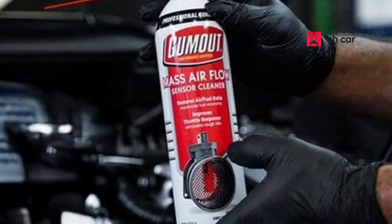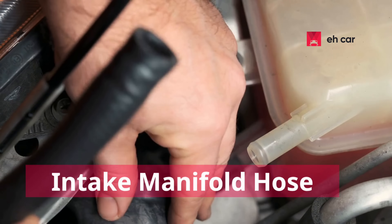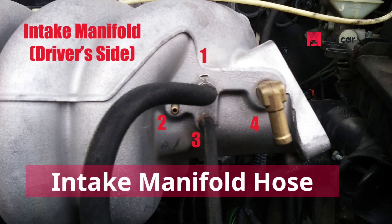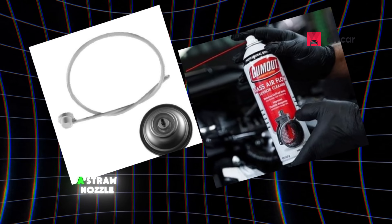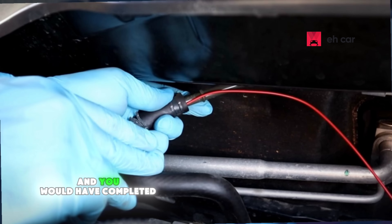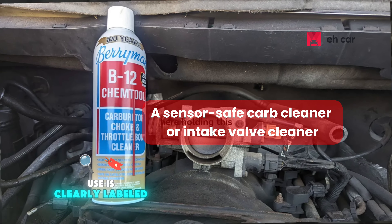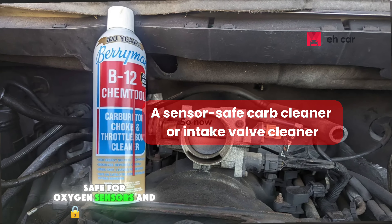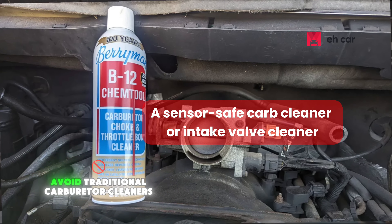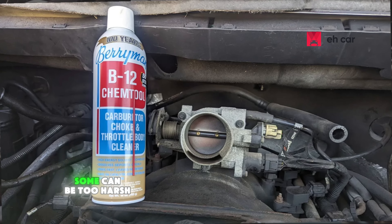For this vacuum cleaning method, here's what you'll need: a sensor-safe carb cleaner or intake valve cleaner, a vacuum hose that leads to the intake manifold, and a straw nozzle. In about 15 minutes or less, you'll have completed the process. Please make sure that whatever cleaner you choose is clearly labeled safe for oxygen sensors and catalytic converters. Avoid traditional carburetor cleaners unless it explicitly says it's sensor-safe — some can be too harsh.